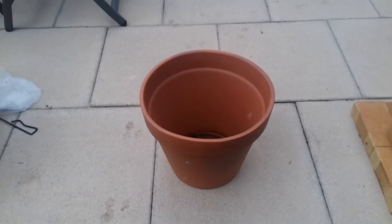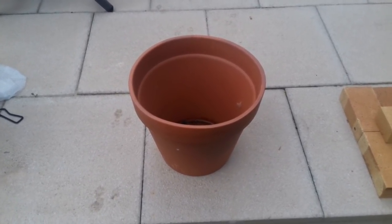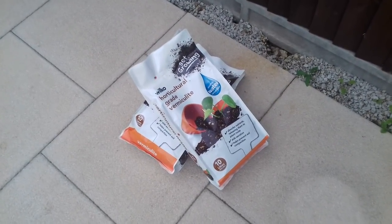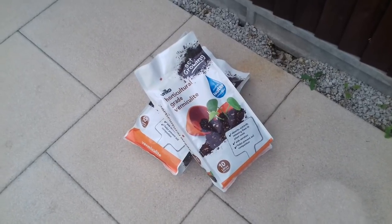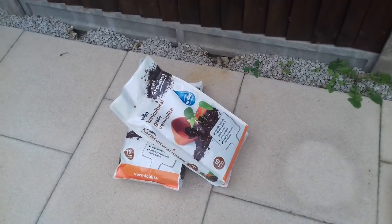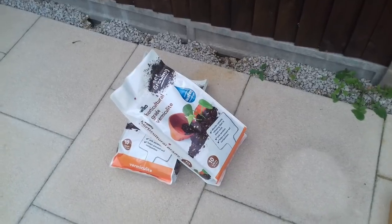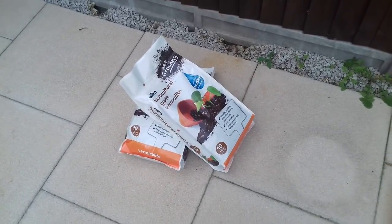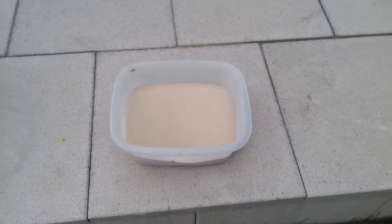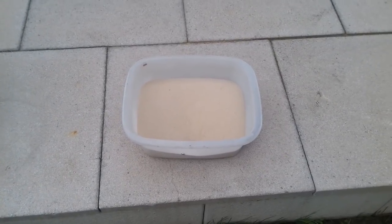A terracotta pot, also from the local garden centre, and some vermiculite — this is required for the insulation. I got this from the local DIY store, had a look at B&Q and couldn't find it there, then just ordered it online, click and collect. Very easy to get hold of really. I've also got some sand, which will be needed just to fill in some of the gaps and holes that will be created.